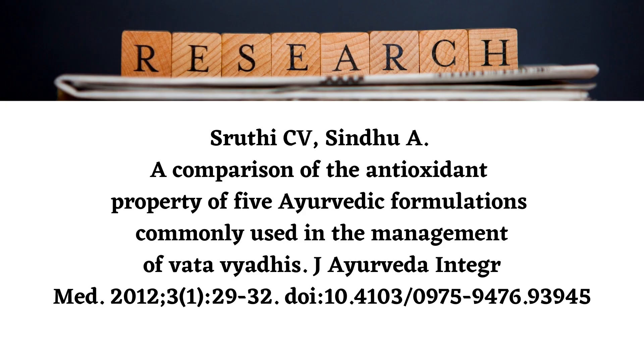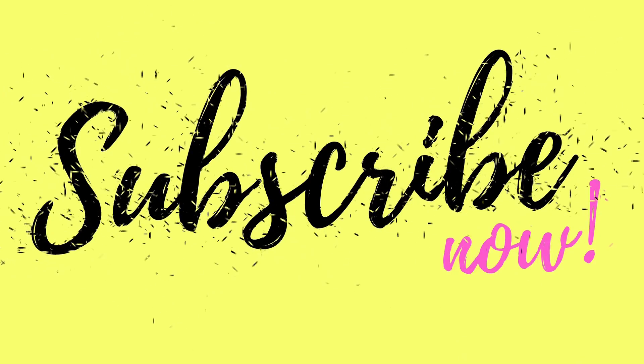Yes, it is safe for kidneys. A study has been conducted to compare the antioxidant property of five Ayurvedic formulations commonly used in the management of Vata aggravated disorders.